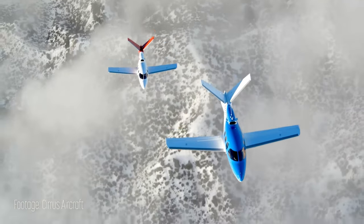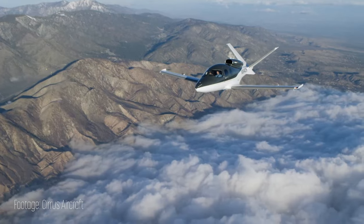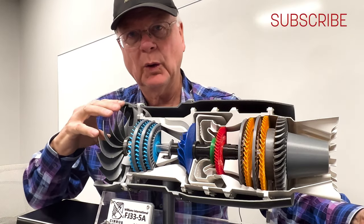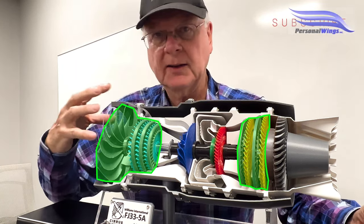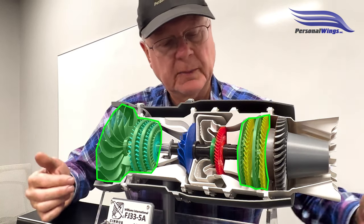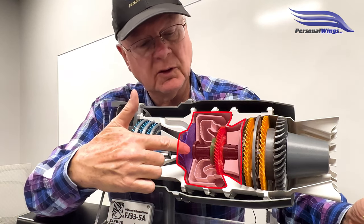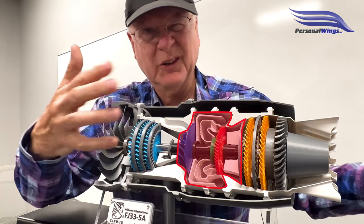This is going to be an introduction on how the engine works. We're talking about some components first, then we can go into more details. We're going to talk about the N1, also called the low pressure system of the engine, which comprises the fan, these compressors here, and these turbines. Then we're talking about the N2 section, which is the high pressure system — that's the centrifugal compressor here, as well as this turbine here and a few other components.